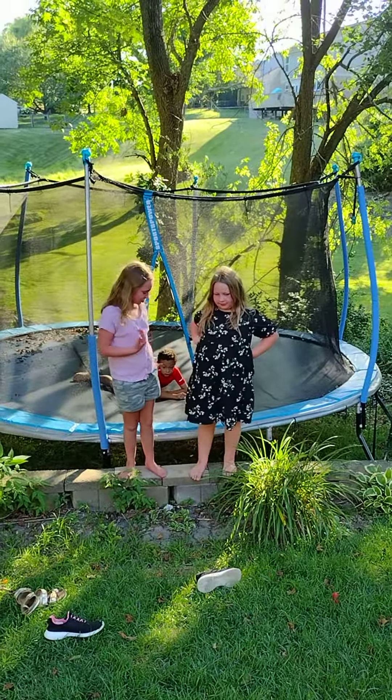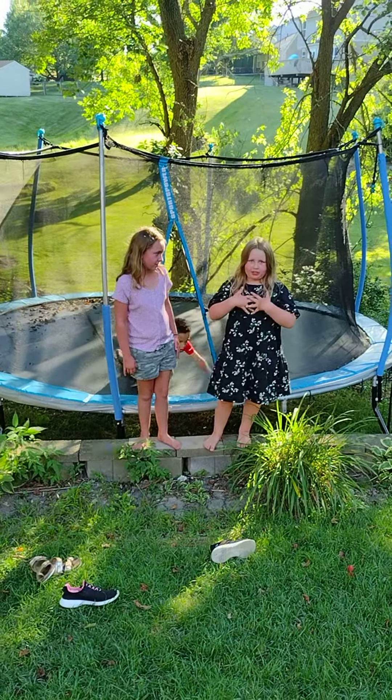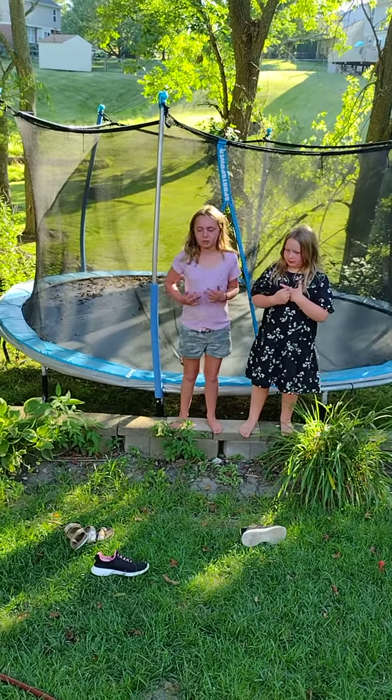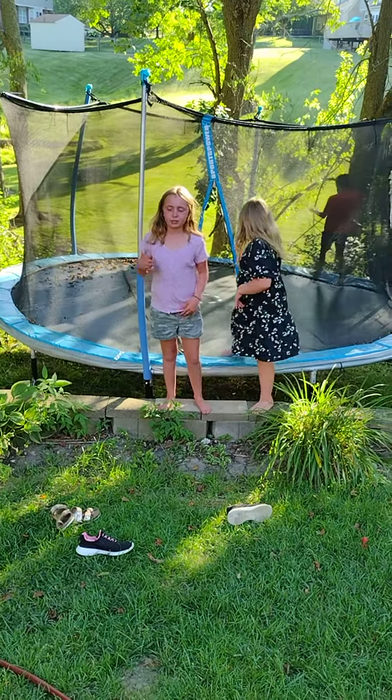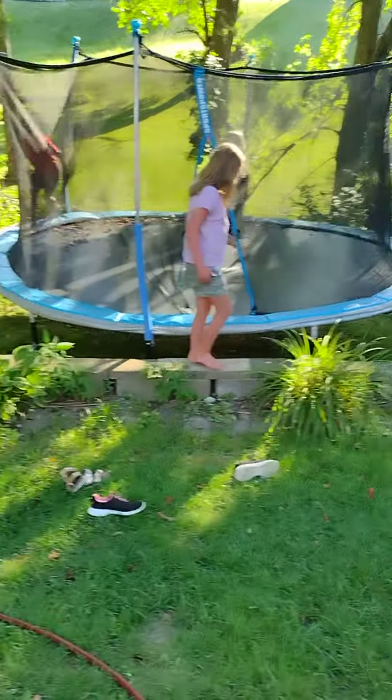Today we're going to be doing some flips on the trampolines. We're trying front handspring, but we're not good at it yet. We're just going to try. We're about to move from level 1 to level 2 in gymnastics, so we can do front flips. I can't do a back flip, but in the pool I can do a back flip. So we're going to start.